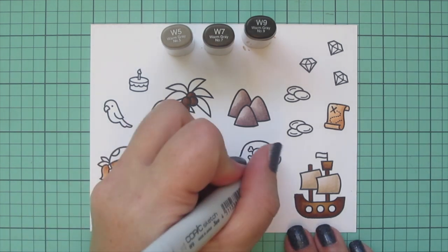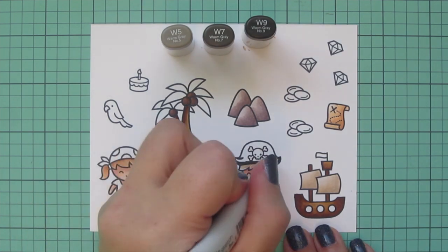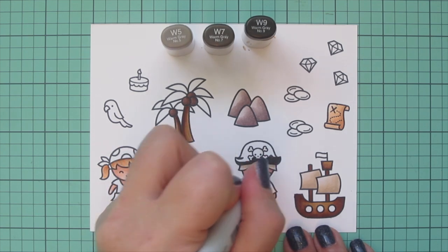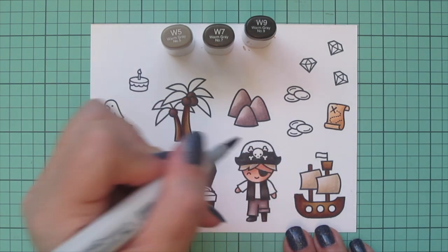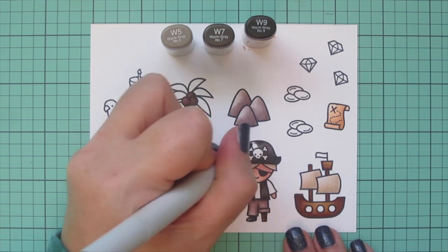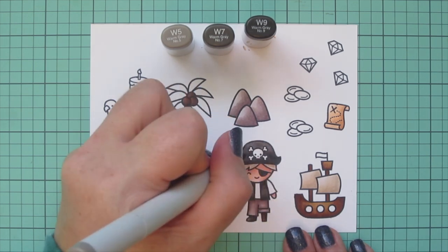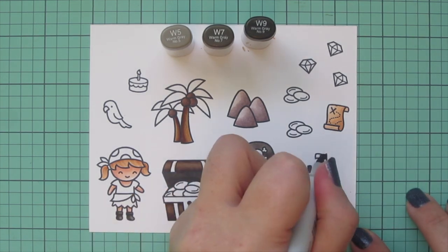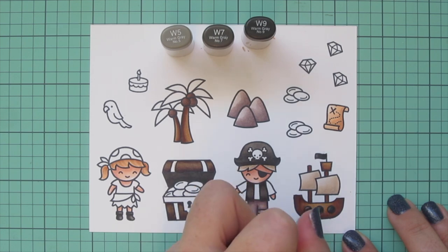I'm also going to color in the pirate hat — of course he needs a black hat, although I think doing it in other colors could be really fun. I've done it in navy blue in the past, but today I decided it should match his vest. I'm shading from the bottom toward the top, carefully coloring around the skull and crossbones with W5, and I can also color in the little flag on top of the pirate ship plus those little circles for the cannons.